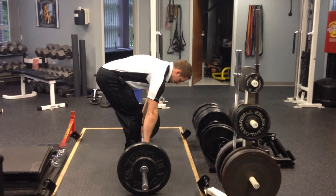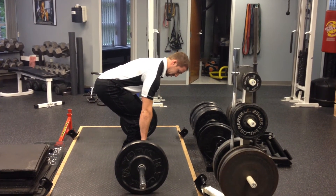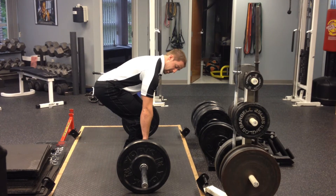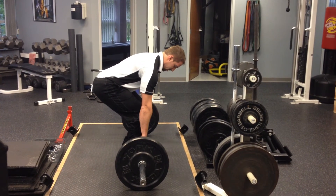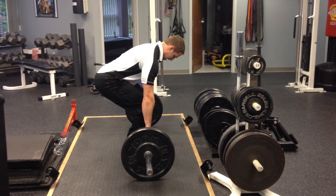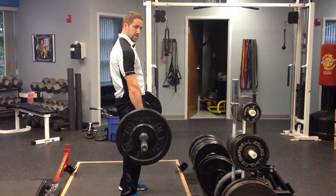So use the bar as a lever, you'll set yourself down, and you'll take the slack out of that bar. You'll notice when I do that, that bar comes up a little bit, but I'm not actually moving yet. The slack in that bar is taken up by the tension I build with my hands, my hips, and my lats. So always grab it, use it as a lever to pull yourself down, and then you pull from there with good tension built up to begin with.